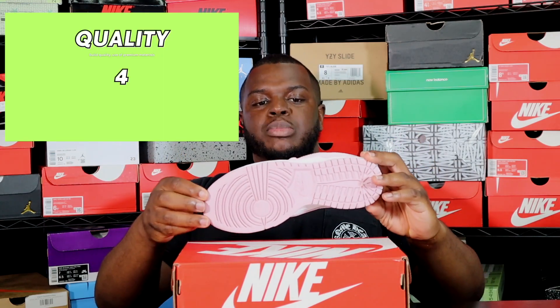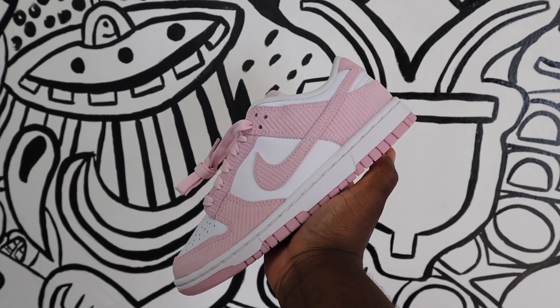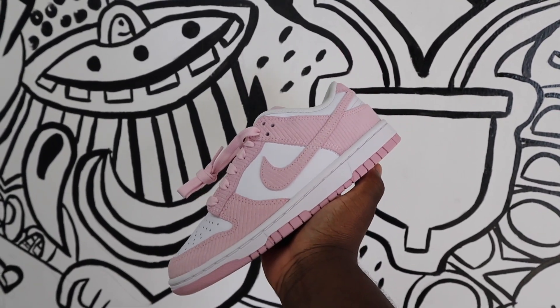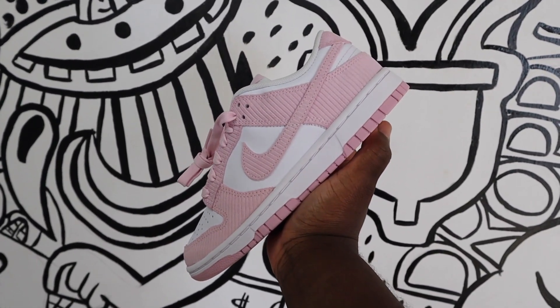For quality, I gave it a four. The materials used are definitely high quality — the construction of the sneaker is pretty nice. On this pair I don't see any glue marks, creases, or scuffs. There are a few loose threads here and there, but that's just because of the corduroy. These shoes cost maybe two to five dollars to make, so you can't expect perfection, but I'll give it a four.